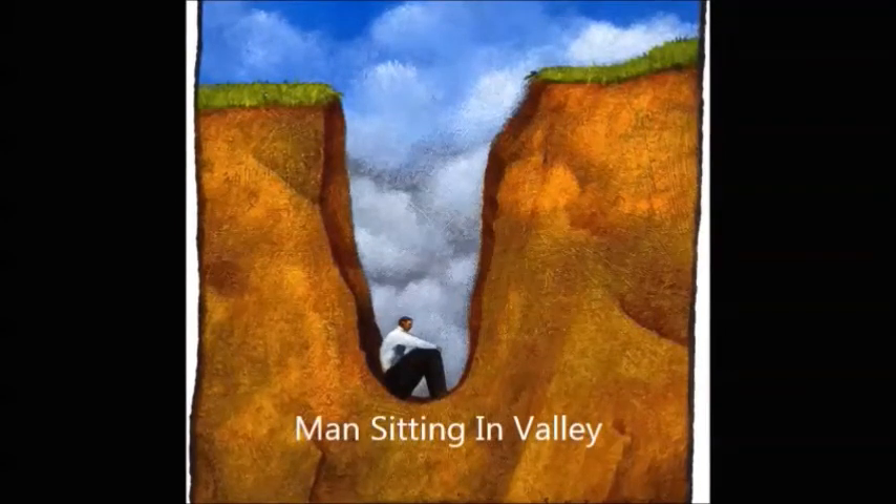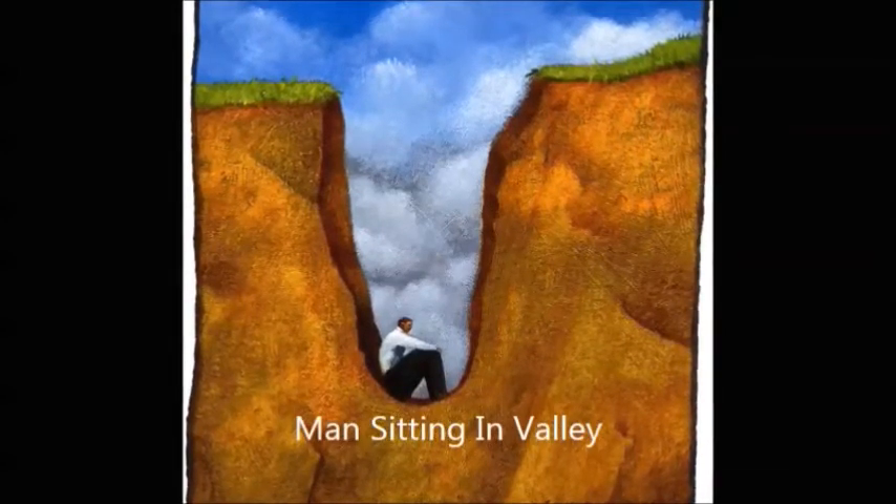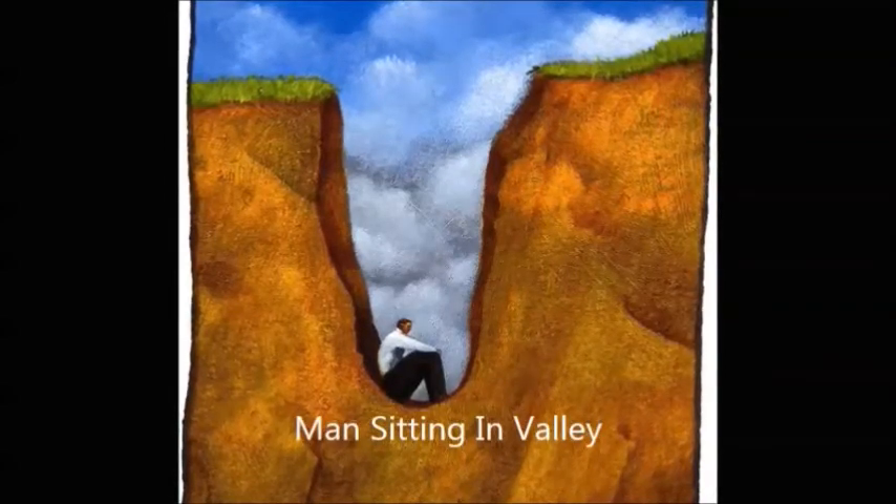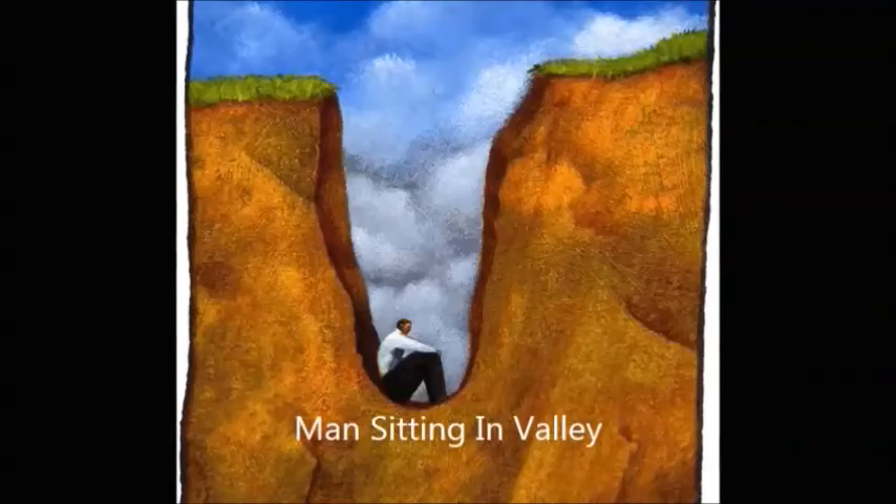Okay, so here's what you've got to do: if you want to break through that rut or that plateau that you've been bumping up against, you need to...